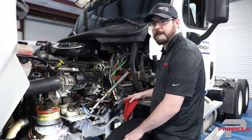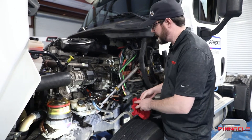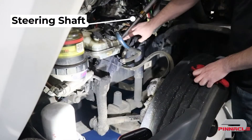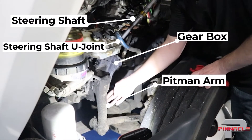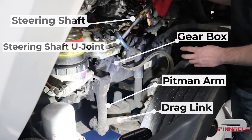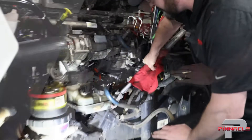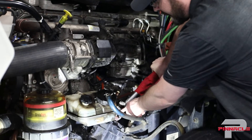With the hood open, we can take a closer look at the steering components. The components we're going to examine are the steering shaft, the steering shaft u-joint, the gearbox, the pitman arm, and the drag link attached to it. To do our check, I'm going to grab the steering shaft and oscillate it back and forth, first looking for any play in the universal joint.